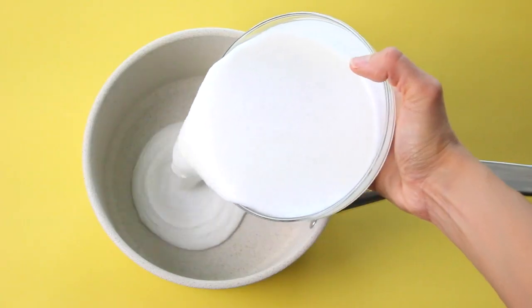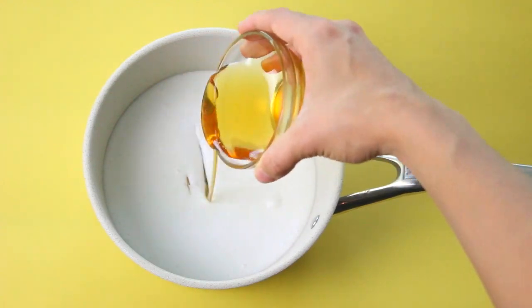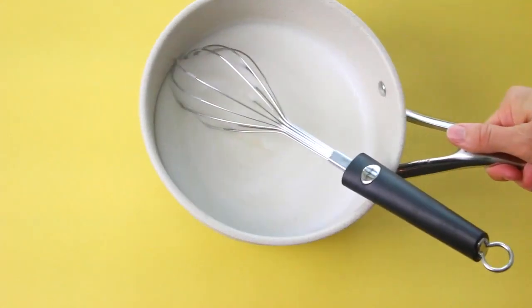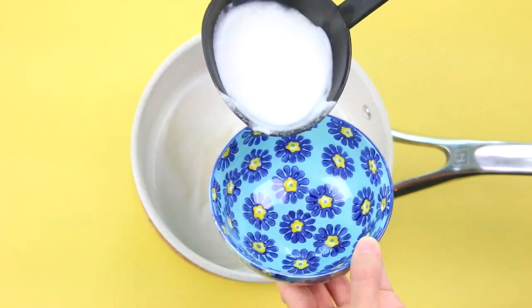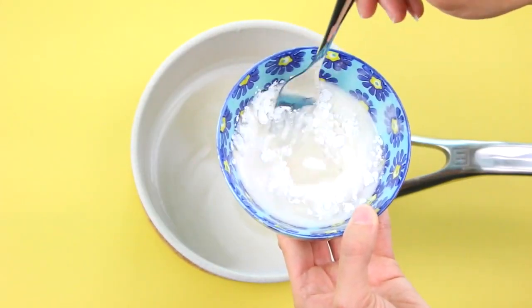In a saucepan, you're going to mix together your milk and your sweetener. Give it a whisk and then bring that up to a boil on the stovetop. Once it's been brought up to a boil, you can go ahead and ladle out some of the mixture into a separate side bowl and whisk in the arrowroot flour to dissolve it fully.